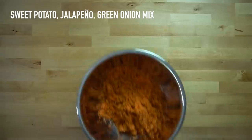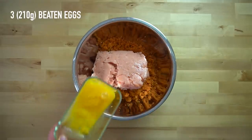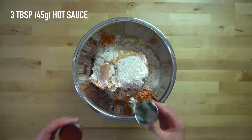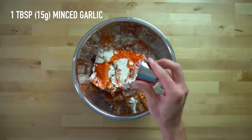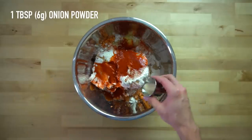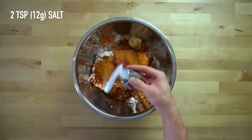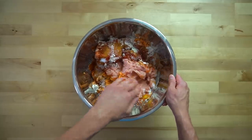Once your chicken is ready, take the bowl with your sweet potato, jalapeno, and green onions and add the 3 pounds of ground chicken. Add 3 beaten eggs, half a cup or 60 grams of oat flour, 2 tablespoons or 30 grams of oil, 3 tablespoons or 45 grams of hot sauce, 1 tablespoon or 15 grams of minced garlic, 1.5 tablespoons or 9 grams of paprika, 1 tablespoon or 6 grams each of onion powder, chili powder, and cayenne pepper, 1.5 tablespoons or 18 grams of brown sugar, 2 teaspoons or 12 grams of salt. Mix with your hands until everything is well incorporated.